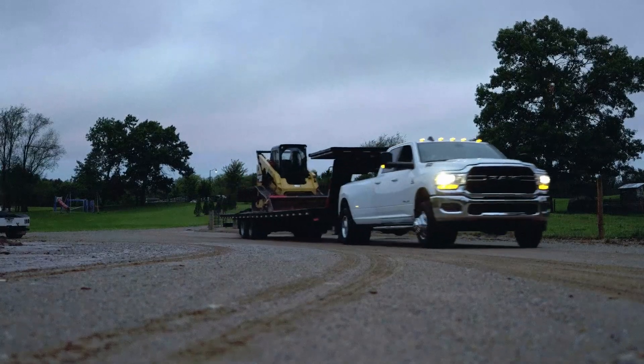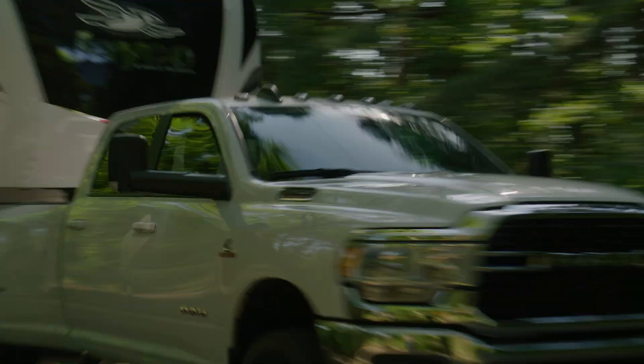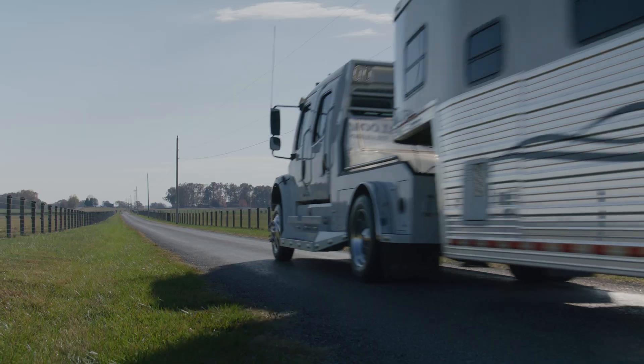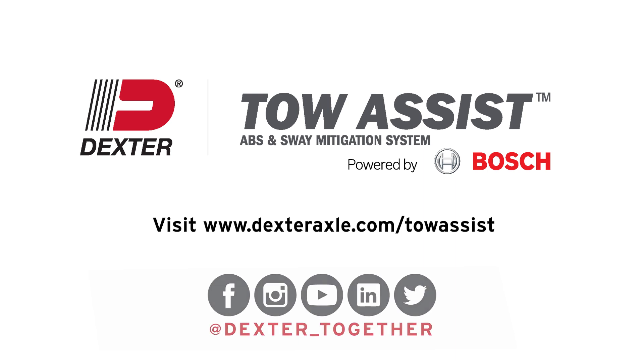Dexter's Tow Assist system prioritizes your safety and ensures clarity in diagnosing and addressing potential issues. By using the signals from the outside light on the towing unit, you can confidently navigate your towing experiences. For more information about Dexter's Tow Assist, visit our website or find us on social media.